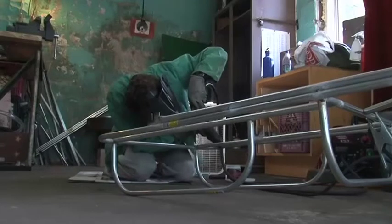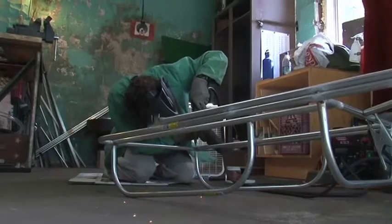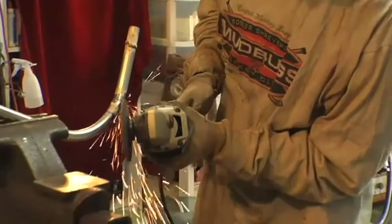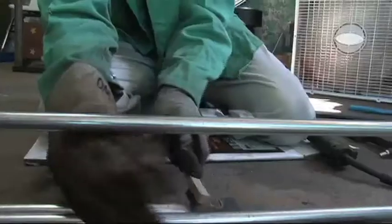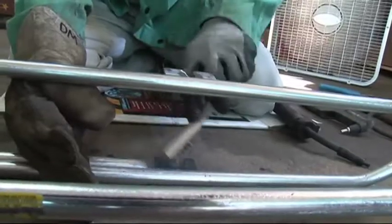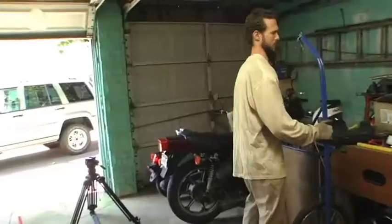Right now I've just been welding up the frame. Once that's all done, then I can start grinding and further inspecting the welds, making sure that everything is square and it's not going to come apart.